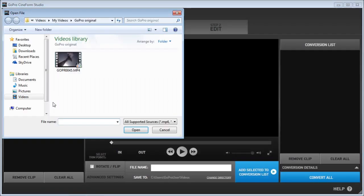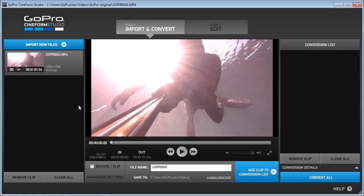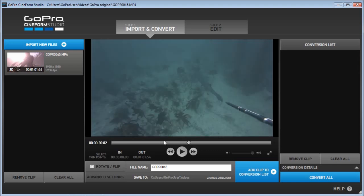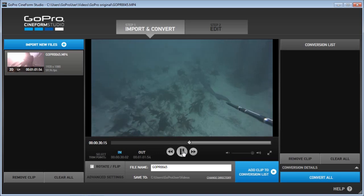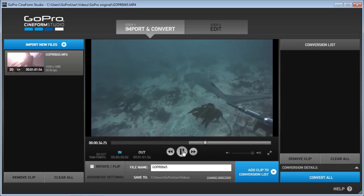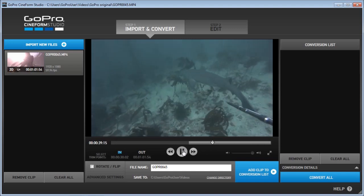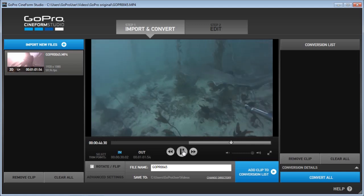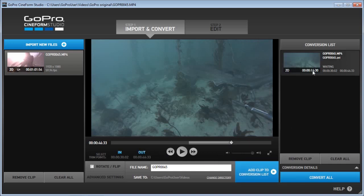First I import the original GoPro footage and I'm gonna clip the video. I find the starting point, then I locate the end point — maybe somewhere around here — and hit the out button. Next I'm gonna add the clip to the conversion list and hit convert all to convert this footage to AVI file.